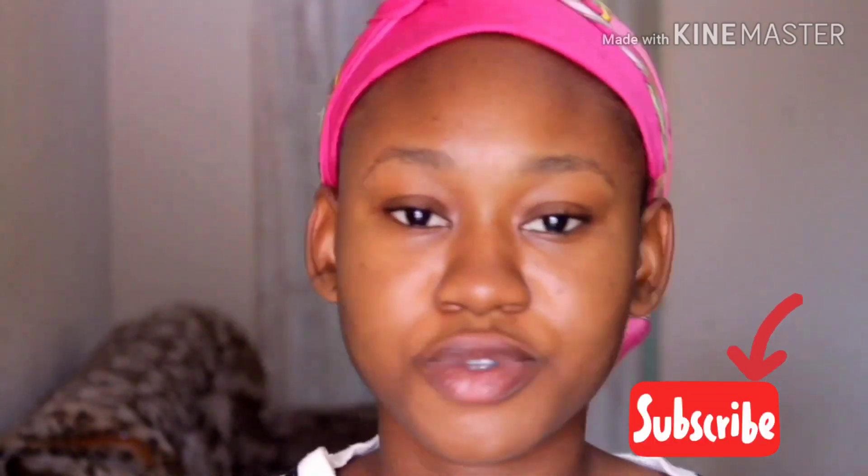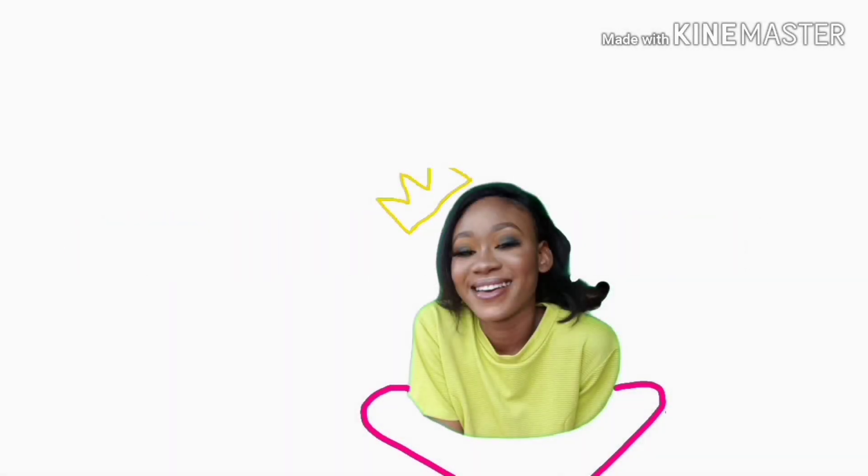Hi guys, welcome back to my channel. You guys are very welcome if it's your first time stopping by — I really appreciate it. Before we go to the video, please hit the subscribe button. So today I'm going to be doing this brown, kind of glittery look. Let's just get right to it.